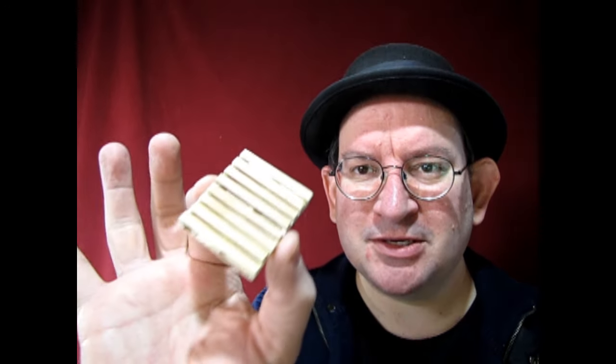In 1/24th scale using popsicle sticks and some balsa wood. So without any further delay, let's go down to the bench and I will show you how I made this amazing little pallet.